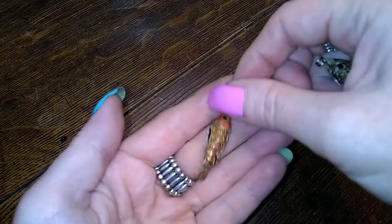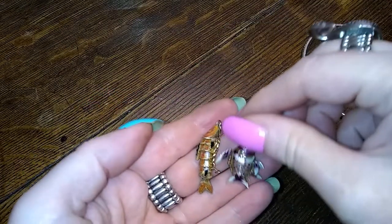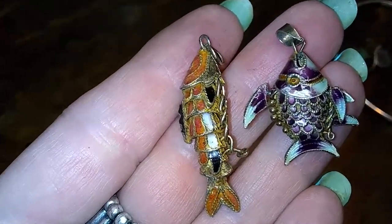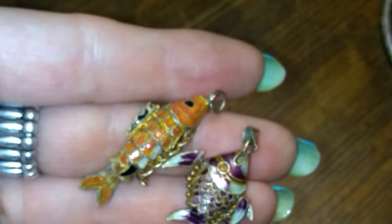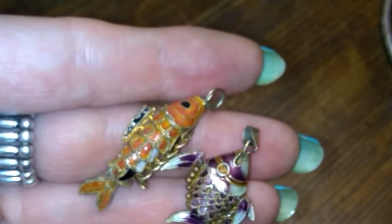These guys were also in the sterling pile, but I don't know that they are. They're adorable and they're articulated — little bitty fish. Aren't they cute? They're so cute. I thought maybe I had another one here. Might just be two.